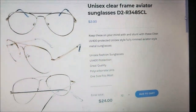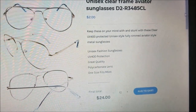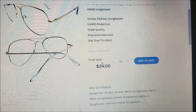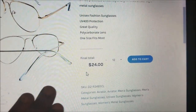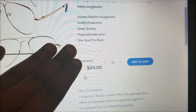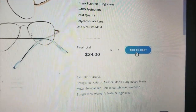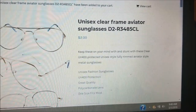Make sure you read all the details — it says UV protection, metal frame. From the picture alone you can't always tell exactly what you're getting, so read all the details. You can click for a closer view. Your final total shows twenty-four dollars for the dozen — one size fits all, UV protection, great quality. Let's add that to our cart — boom, it's in there.